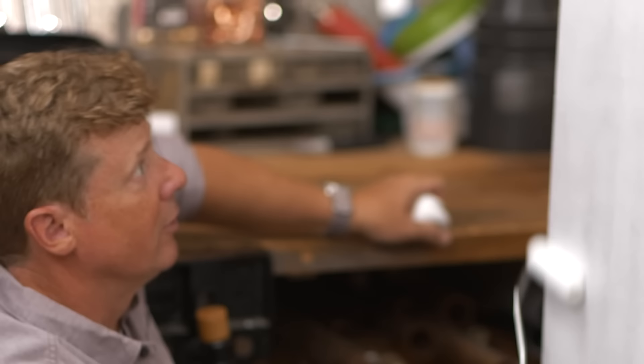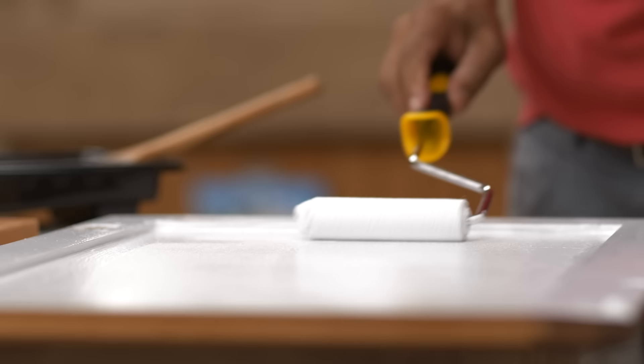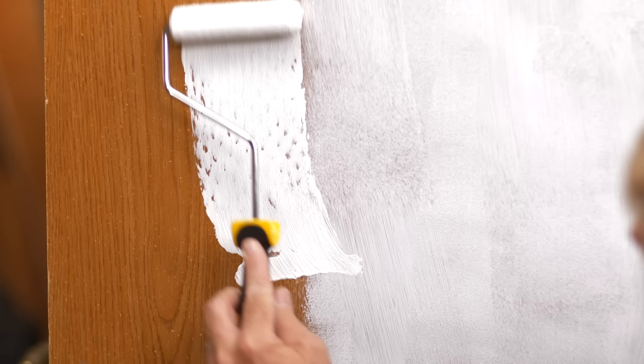In terms of coverage, what are we looking for — all white or is a little see-through okay? I think a little bit is fine. We're going to follow up with two finish coats.